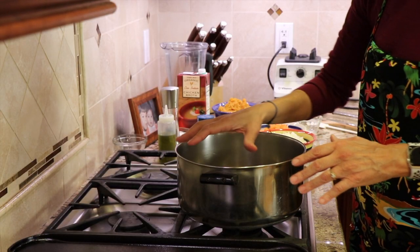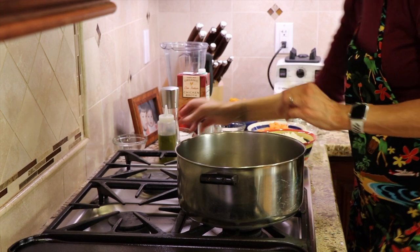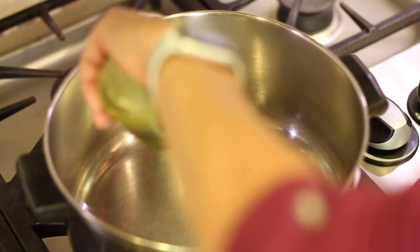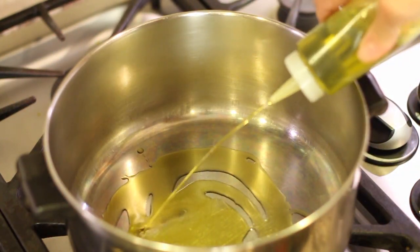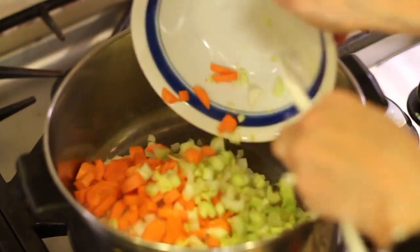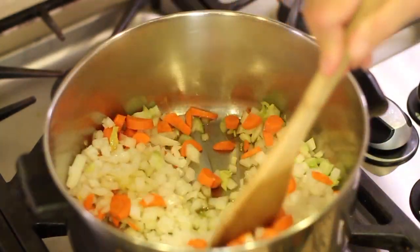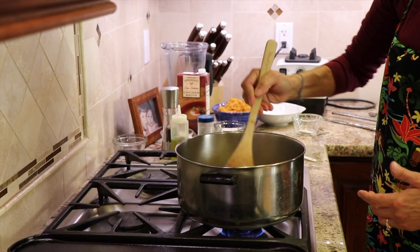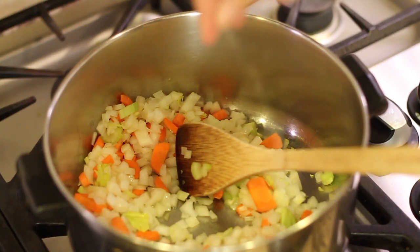Here at the stove I've got a stock pot. You want to use one pot — that's what's great about this, you only have to use one pot to make this. I'm going to put the temperature on medium to start, add about a tablespoon of olive oil to the pan, and we're going to sauté our onions, carrots, and celery for about 15 minutes or until they soften up. You might need to turn the temperature down as you go. Let's add just a little pinch of salt here.